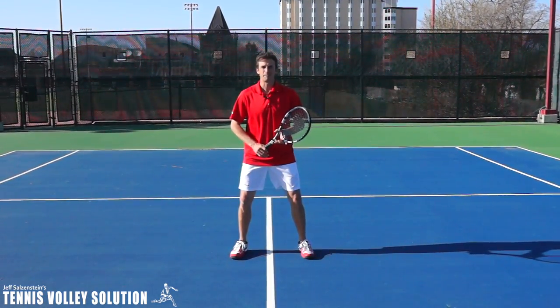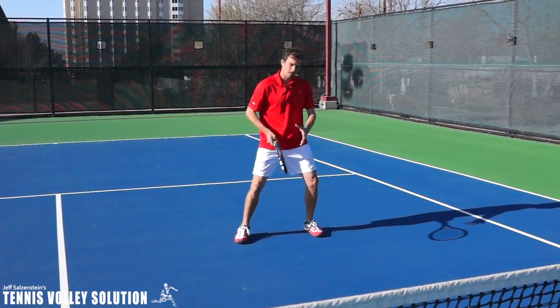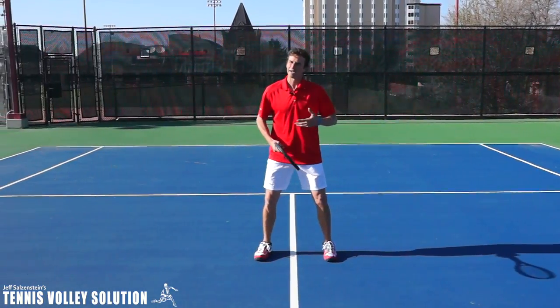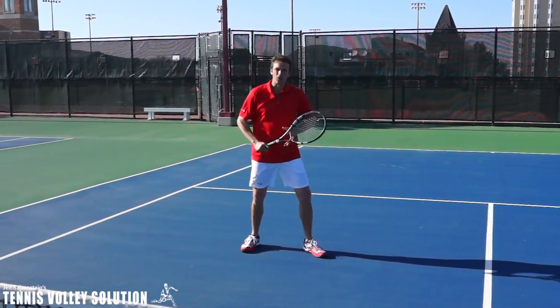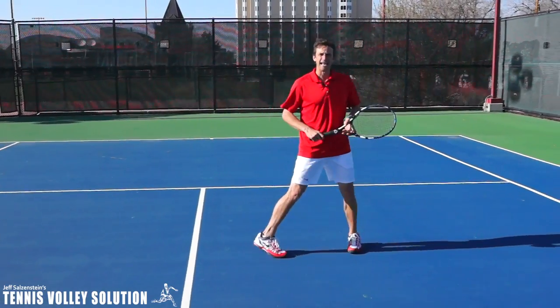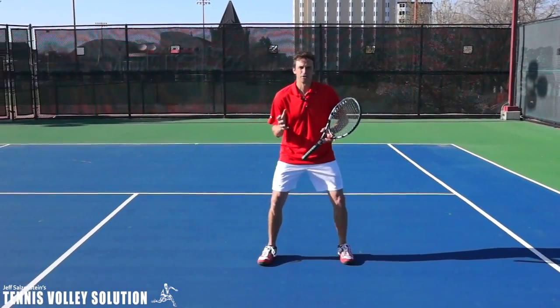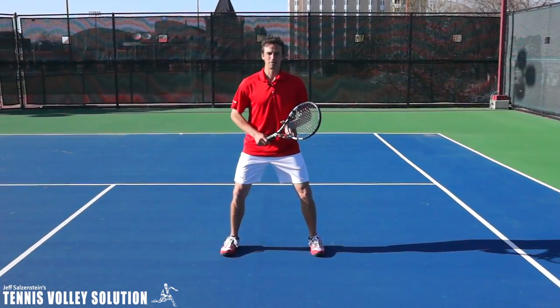On the forehand side it might look something like this, and you just keep moving in this direction and then recover back to the middle. On the backhand side it would look something like this. You can also do this in doubles — if you're standing at the net and your partner is serving, you're getting ready, and the ball comes right at you, the same concept applies.